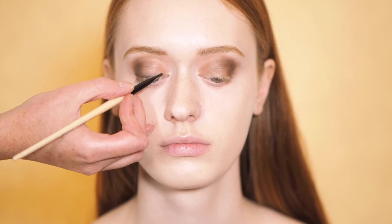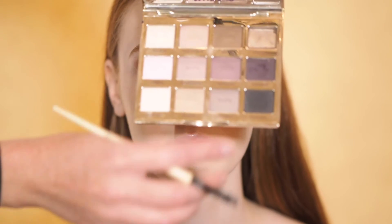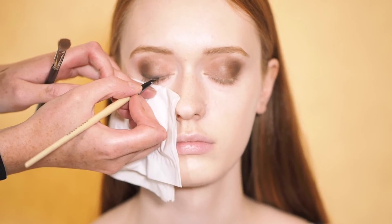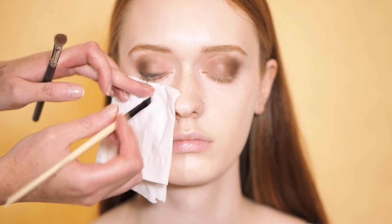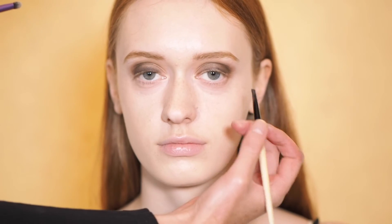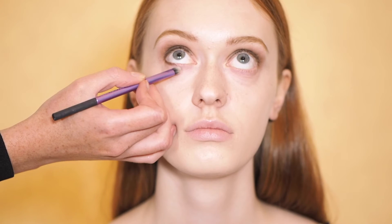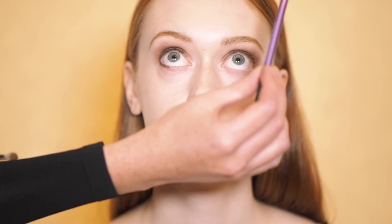We're going to line the lash line to add a little bit of depth, using a purpley aubergine colour from my Tarte palette. Close for me — just running along the lash line and pulling it upwards. We're going to add a little bit of depth under the eye as well, not too much. Just look up for me, right into the roots of the lashes. Then using my favourite shading brush by Real Techniques, just buffing it through.